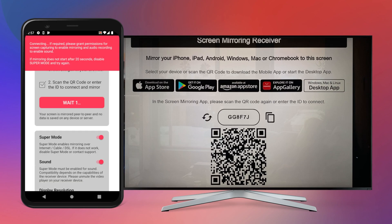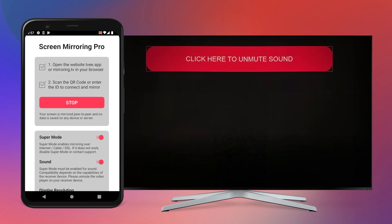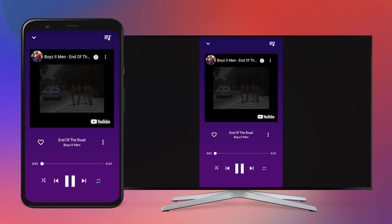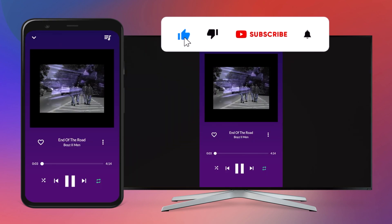If needed, switch on the sound on the phone and the TV using the slider and the icon or the red overlay. You are now connected smoothly and with sound transmission.